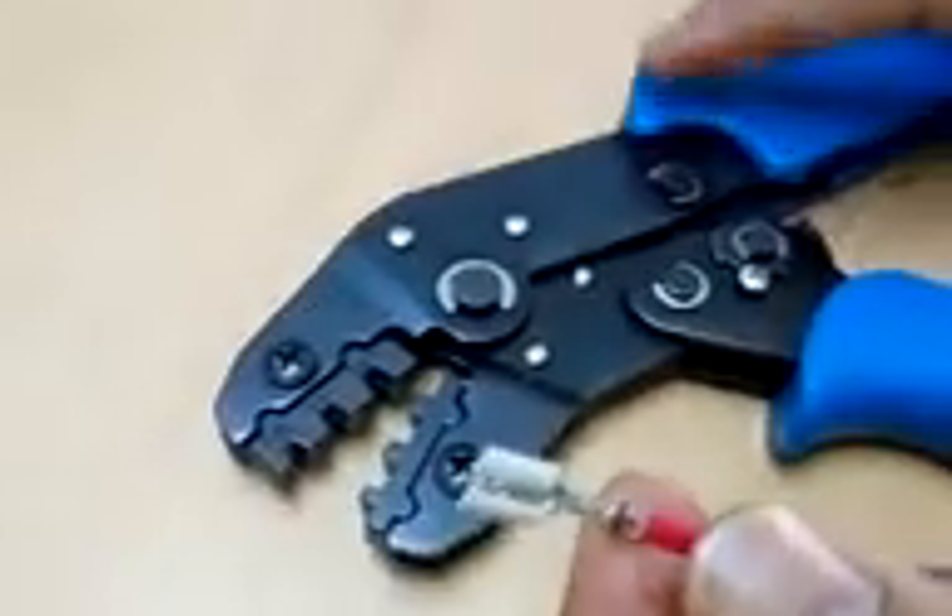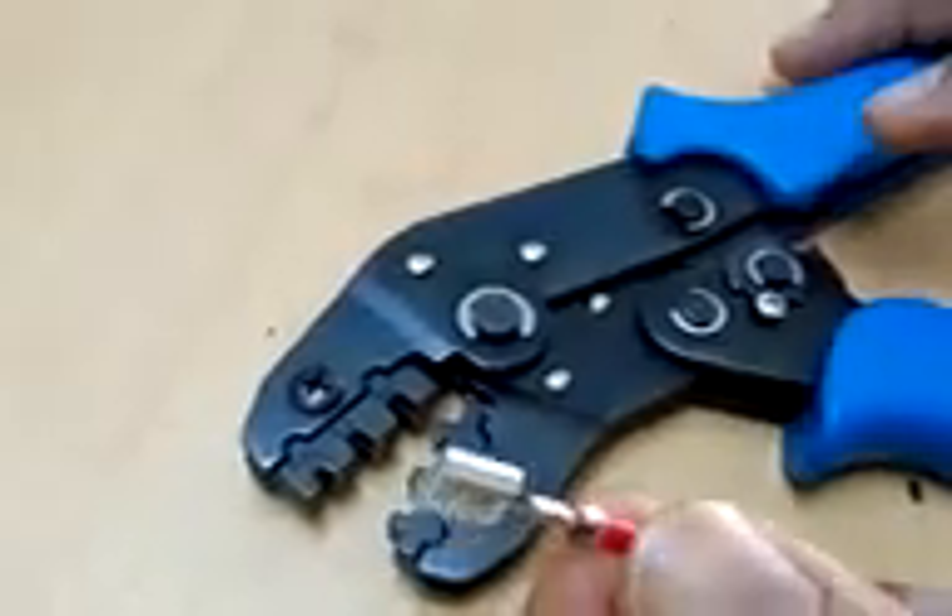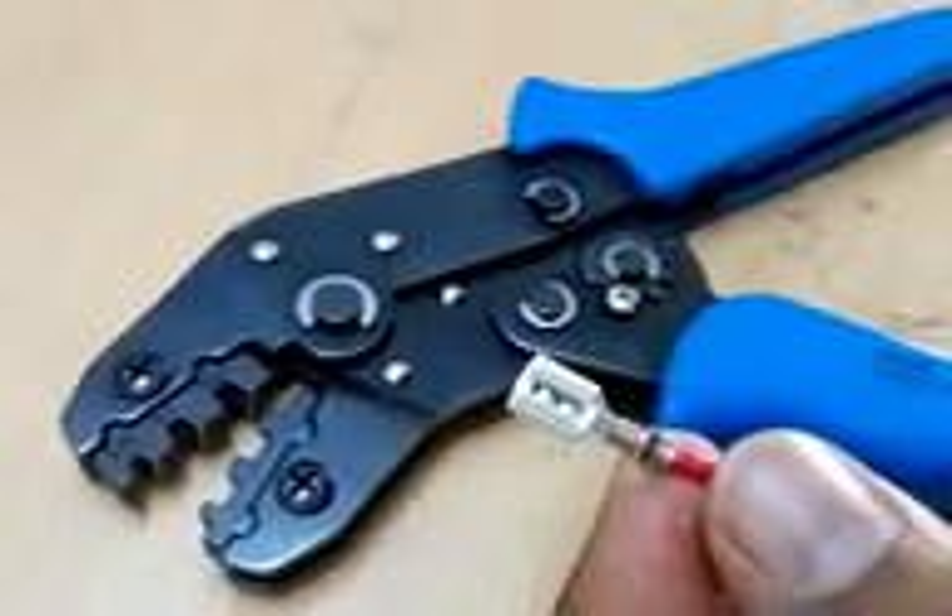Now you can see that this has been crimped. This is how we can crimp an FS type crimp connector using the SN28B crimping tool. Thank you.